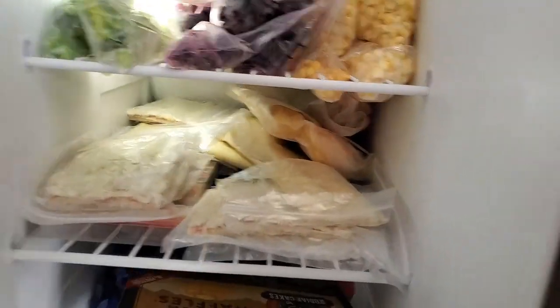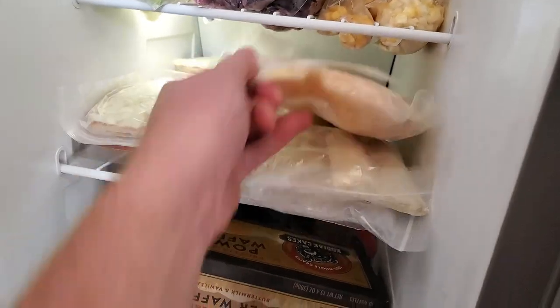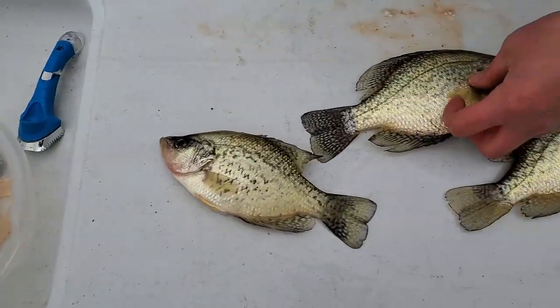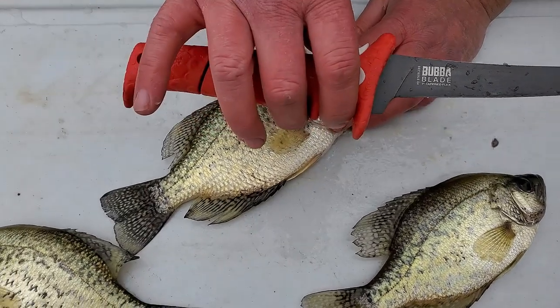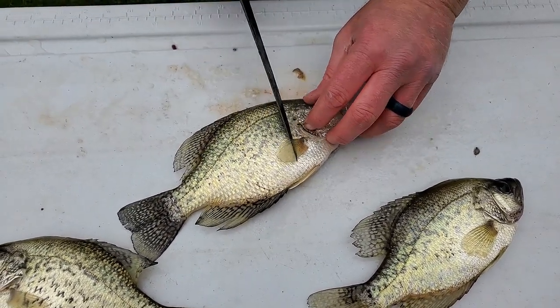Alright, redfish — that'll work — and that looks like catfish, gotta get that out of there. So we've got some redfish and some catfish too. We already have one of the little ones filleted up; we're going to go ahead and show you how we do this. If you guys don't have a bubble blade and you fillet a lot of fish, I suggest getting one — I'll link them in the description.